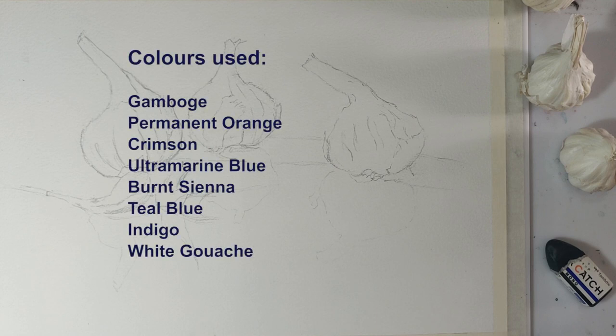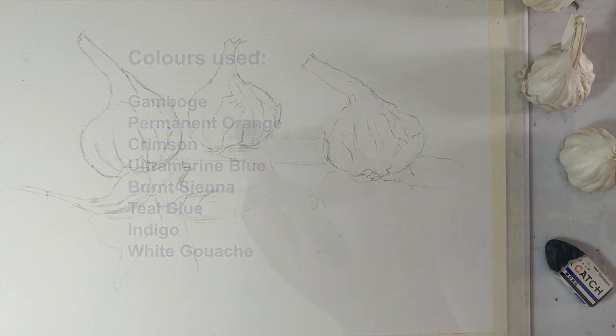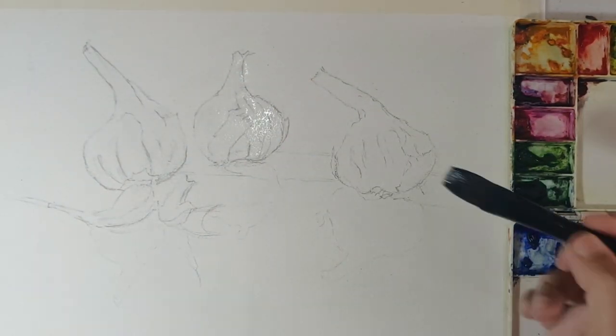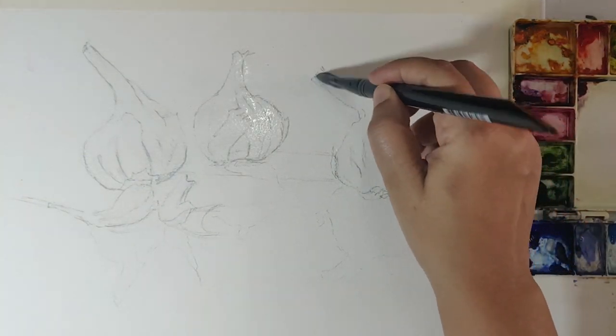Here are the colors that I've used in my palette today — feel free to pause and note them down if you're painting along. Let's get started. I take clear water and lightly wet the insides of the garlic.